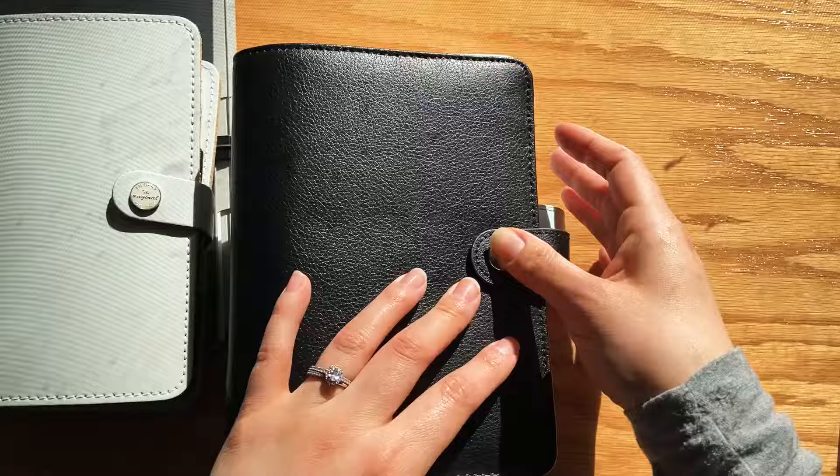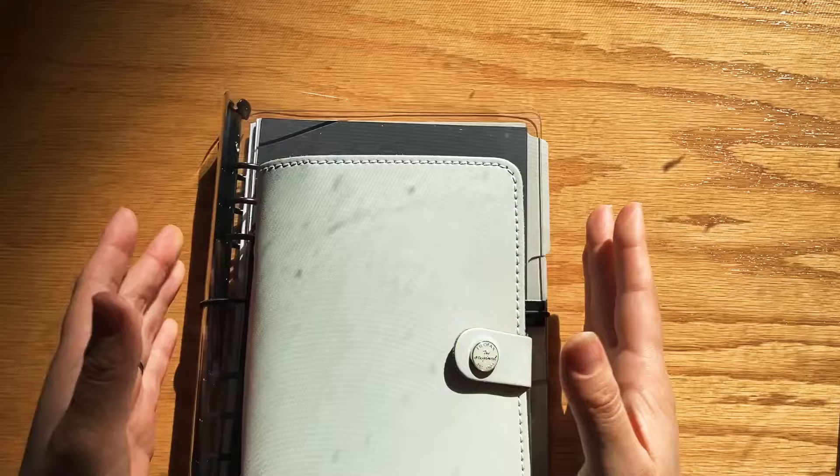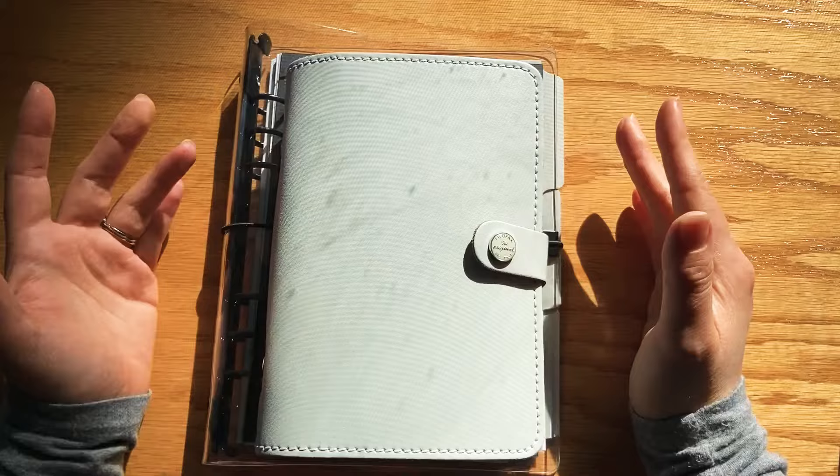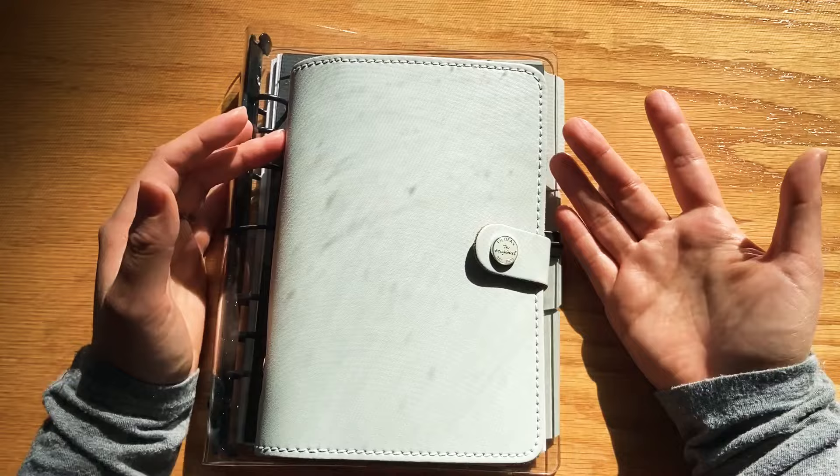That is an intro to the ring binder planning system, or rings agenda system. If you guys have any questions, go ahead and leave them down below in the comments. I hope you found this video useful — let me know if you use a ring binder system or any other planning system you like. Thank you guys so much for watching and please stay safe.